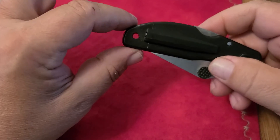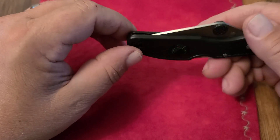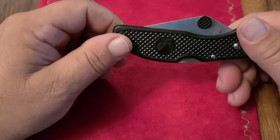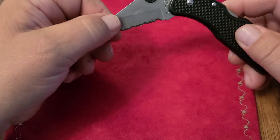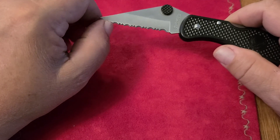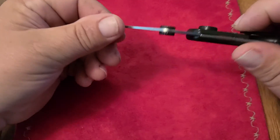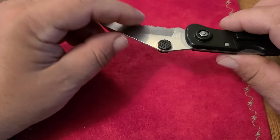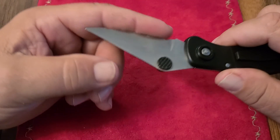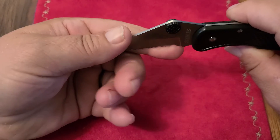As always, the lanyard hole is more important than the pocket clip, so that gets placed right on the end, meaning the Dalica is not even deep carry. Let's talk about the blade. First of all, it's about 95% serrated with just a very small plain edge portion, and it's got what you might call a saber grind — although not really. It comes out of the container completely dull — I mean completely dull.